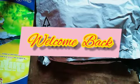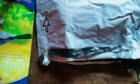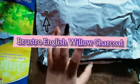Hey, what's up everyone, welcome back to my channel and thank you so much for watching. In this video I will be showing you and also giving a review of Brusto English Willow Charcoal.